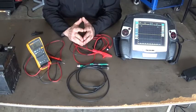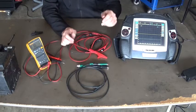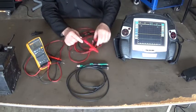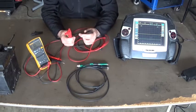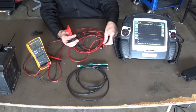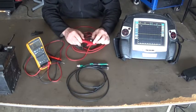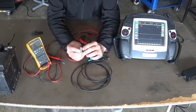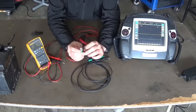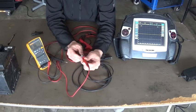Hello guys, today I want to show you common problems we can have with BNC test leads. This one is from Picoscope and you have a positive and negative lead. On the other side of your cable you have a BNC adapter. The outer part of this BNC connector is a ground and this pin in the middle is your positive.